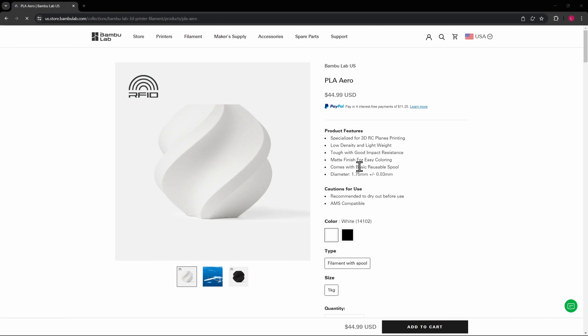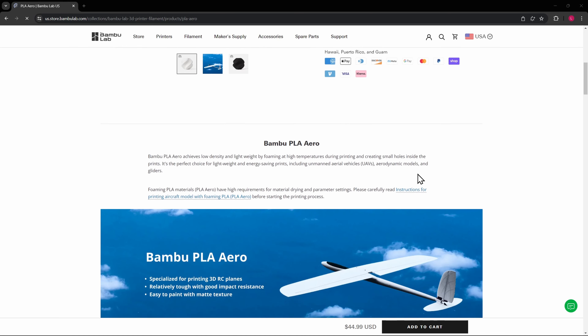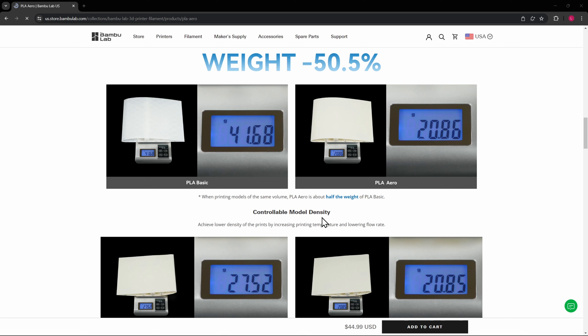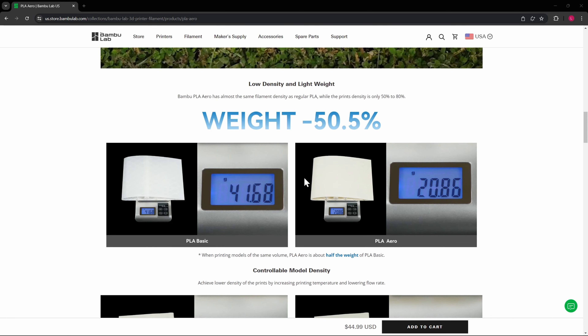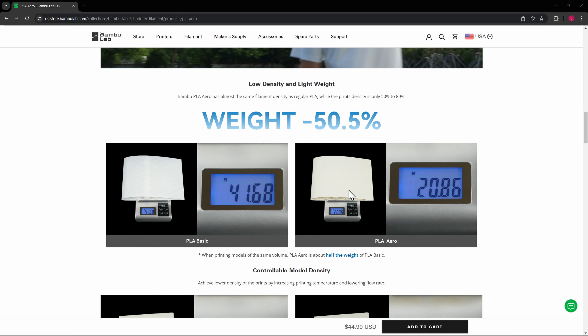Let's take a look at the website as these are drying. Here we are on Bambu's website for the PLA aero. We'll see it's specialized for 3D RC planes, printing, low density and lightweight, tough and good impact resistant, matte finish for easy coloring or painting. Comes with a basic reusable spool, and recommended to dry out — which we're doing right now. That's the only thing I really read about this before purchasing it, but when preparing for this video, I saw there's a little bit more to it than just low density and lightweight, with different things you can do to control the density.